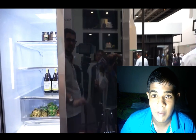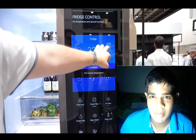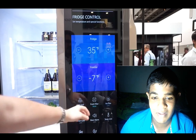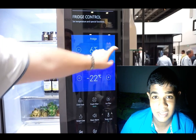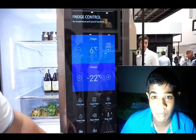You can check the vents of the fridge. You can control your heat, your smart device, and your smart refrigerator.